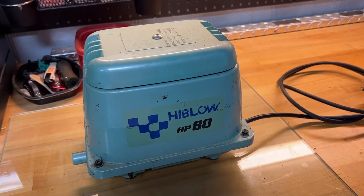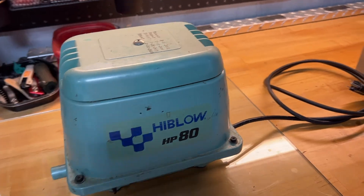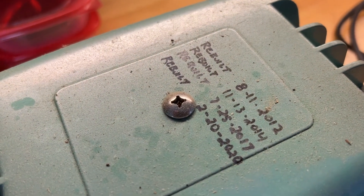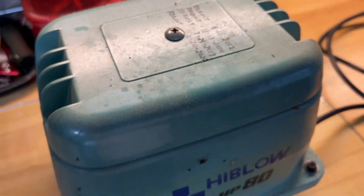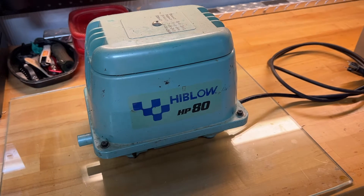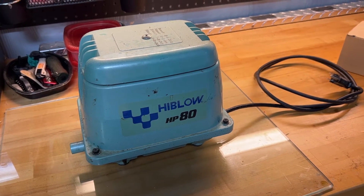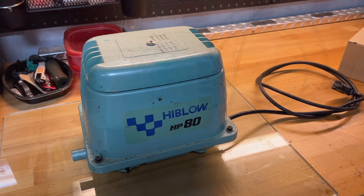This is an air pump for the water treatment plant. They're quite expensive, but they can be rebuilt. I've been writing the dates down here — you can see this one's been rebuilt four times already. It just died on me this morning, so it's time for another rebuild. I'm going to walk you through this. I've done it enough times that I've learned a few tricks, so stick around to the end of the video — I've got some tips that'll really help you out.